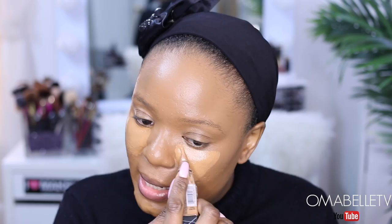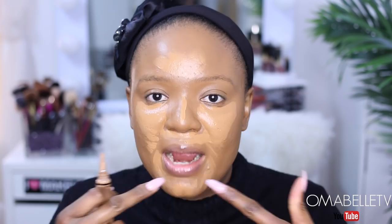I also like to apply my concealer all the way around my mouth because I notice most times when I just apply concealer on my under-eye, my chin and forehead area tends to be dark. So I just prefer to apply the concealer on the inner portion of my face and then blend it in with my beauty blender.